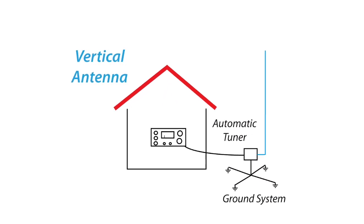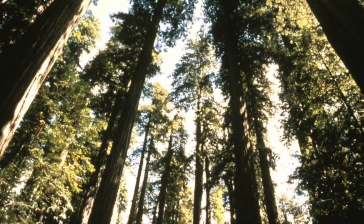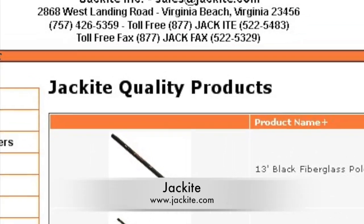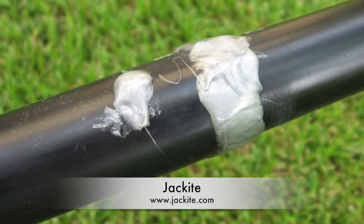The first and easiest antenna is a vertical. You might be lucky and have a nearby tree. It's not critical that the wire be exactly vertical — it can be off by as much as 45 degrees. You can also use a 28-foot jackite pole. The sections can be glued together with gutter cement and the wire wrapped loosely around the pole to keep it in place.